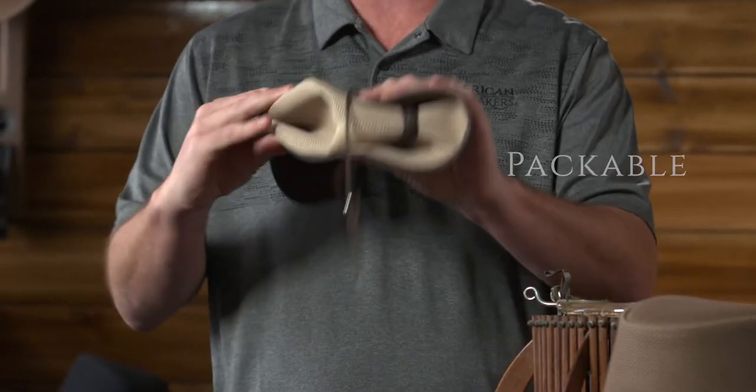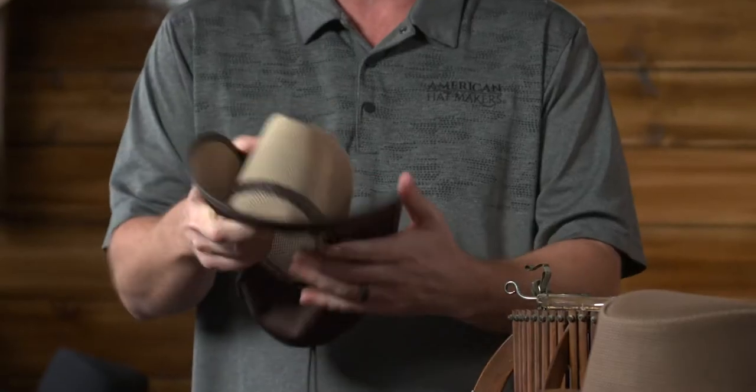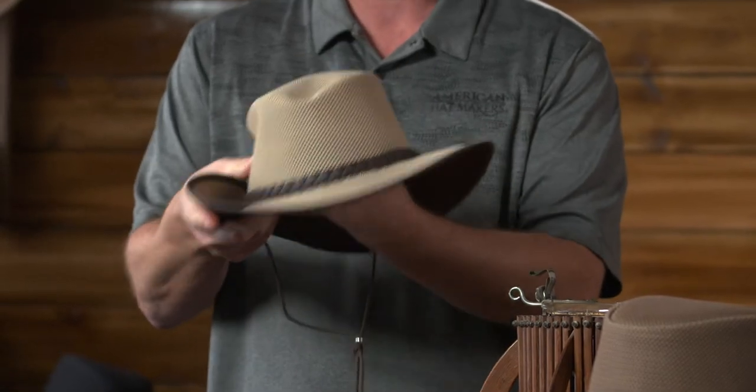It's also packable. You fold it up just like a taco and put it into your suitcase, and it pops right back out.